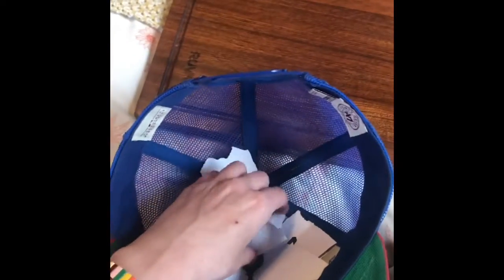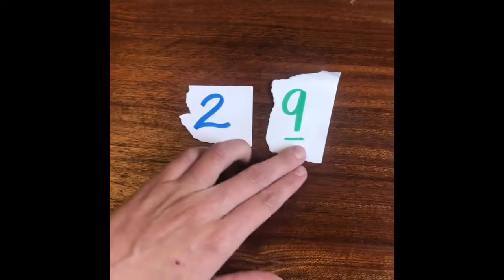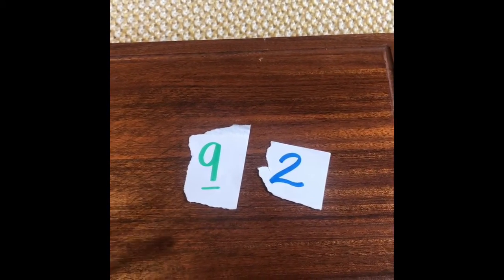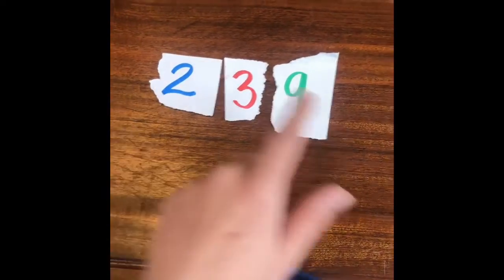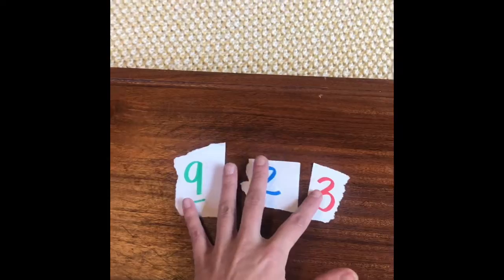Your challenge is to pick one to three numbers from the hat. Maybe we'll do two this time — I pulled out a 2 and a 9, so I can make the numbers 29 and 92. If I pulled a third number like 3, I can make 392, 239, 923, and more combinations.